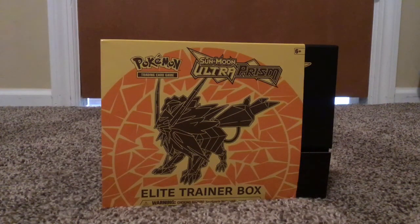Hello everyone, and welcome to my opening of the Pokemon Sun and Moon Ultra Prism Elite Trainer box. Let's get right into it.